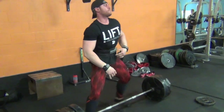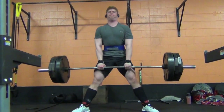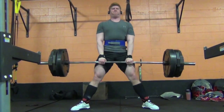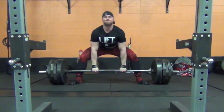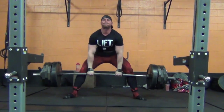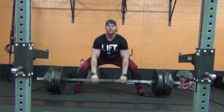I believe Devin went up to 370 and I think he got four or five reps on his last set, so his strength is progressing nicely. For me, I'm just trying to get back to where I was. I think my all-time PR for a triple was either 535 or 540, and for a single I've done 585.